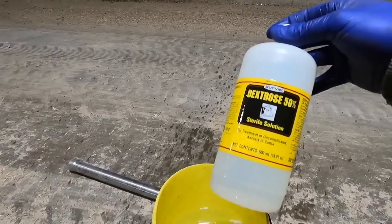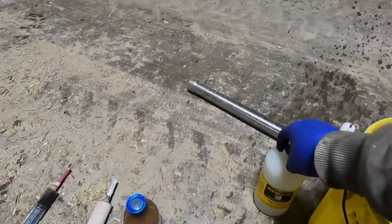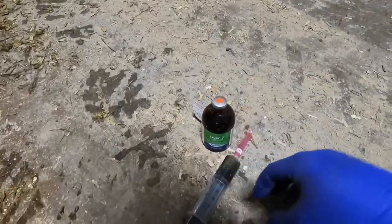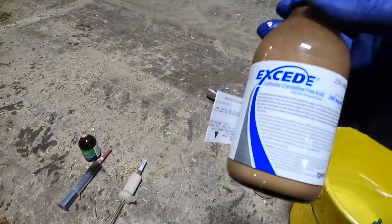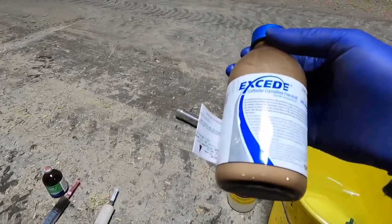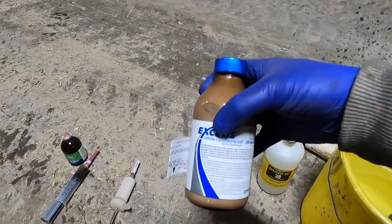So we're going to give her half a bottle of dextrose — that'll be 250 ml. Then I've got this Liver 7 and I'll give her 15 cc's of that. And then this Exceed — I'm going to give her 28 cc's of that.